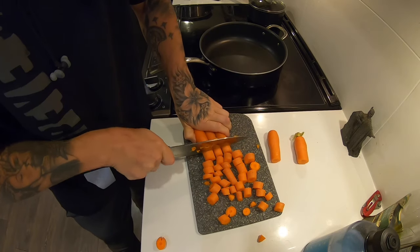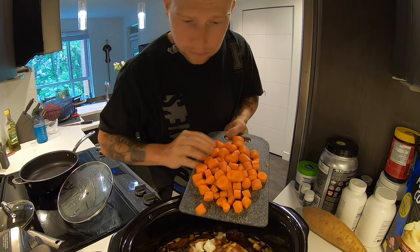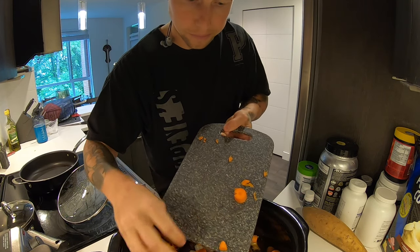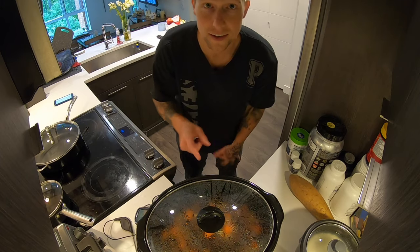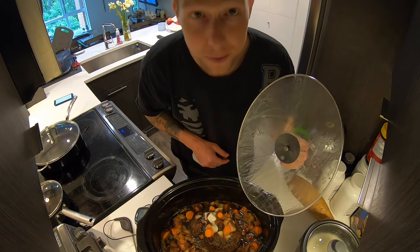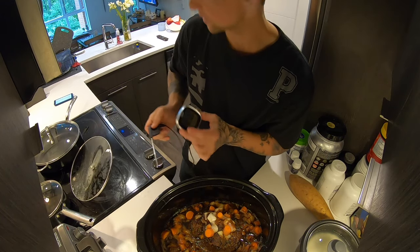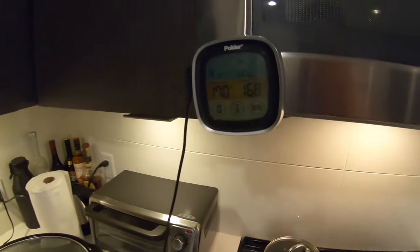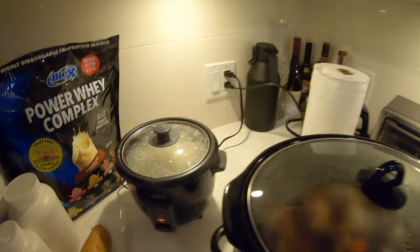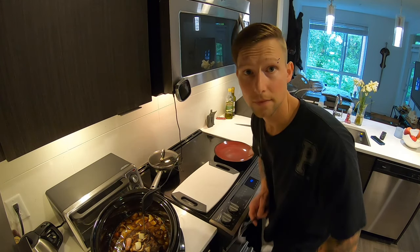I'm about to head out for a bit so I think I'm going to add the carrots now. Okay, so it's been about three and a quarter hours — let me see how this baby looks. Smells really good. Now because it's bear, we've got to make sure that it's cooked internally to a temperature of 170°F. Almost there — just got to wait until that peaks out. I've also got white rice cooking on the side. Looks like she's done — I'm so excited to see what this looks like.